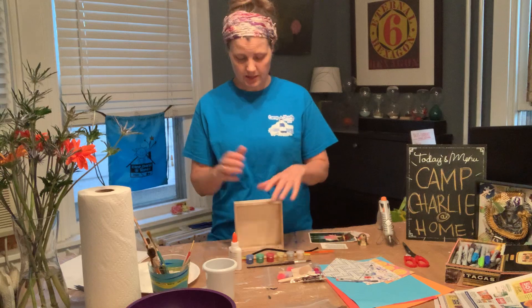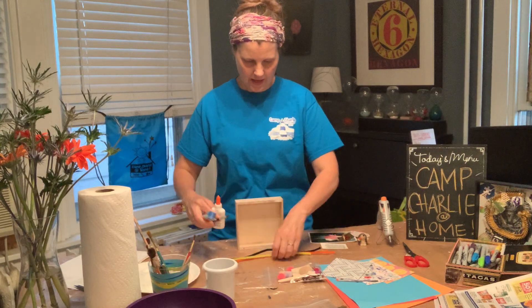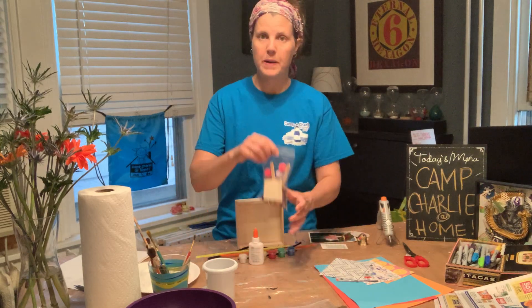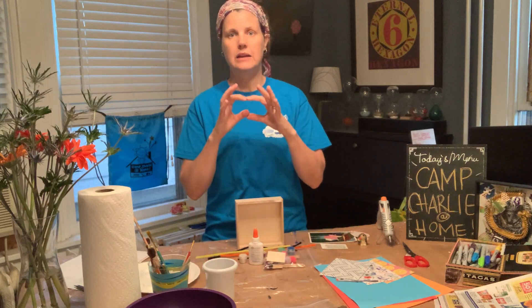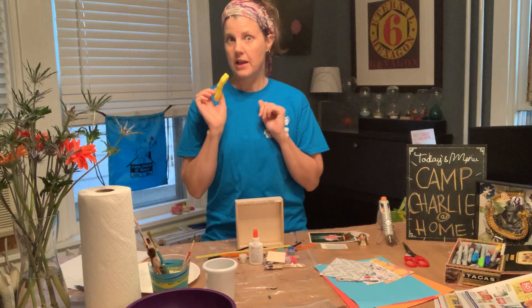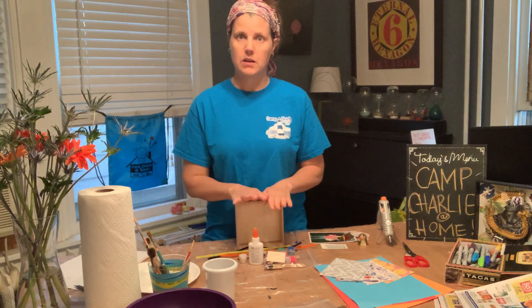Of course you got a shadow box, paint, a brush, and glue, and then pipe cleaners, and then this little bag filled with all sorts of little goodies. And then a little packet of model magic — yours is white, the sample I have here is yellow, but yours is white. I'll get to that in a minute.